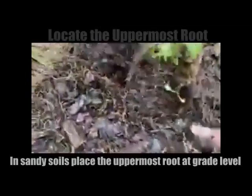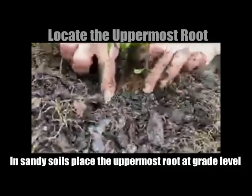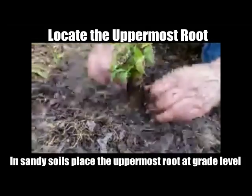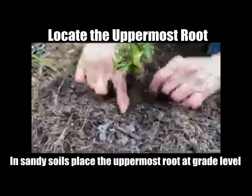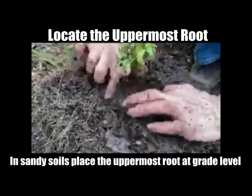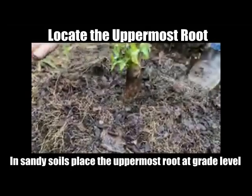Right here — see where it's starting to come out? It has like a natural shoulder right there. And you can see it was clearly too deep in the soil. So we want to make sure that we plant it with this root shoulder — see how it's flaring out right there? That's going to be at grade.